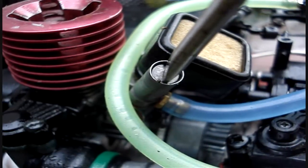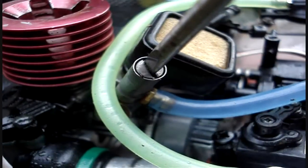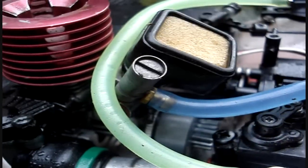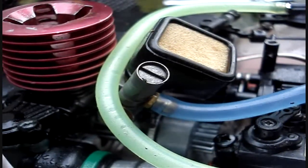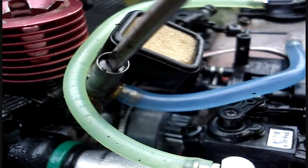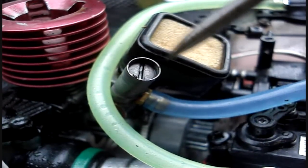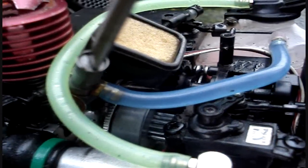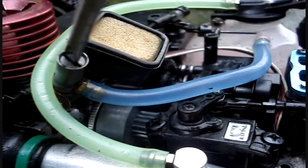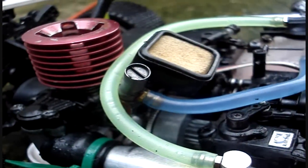So once again, the default setting on this buggy is flush to the edges, and then half a turn, one turn, one and a half turns, two turns in — like that. You can always reset the needles to the default settings if you have messed them up — if you tried adjusting it, all you have to do to reset is flush with the edges and go half a turn, one, one and a half, and two turns in. That is the default setting for the high speed needle.